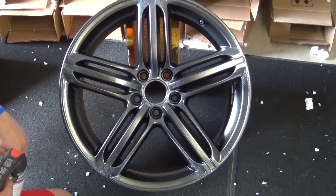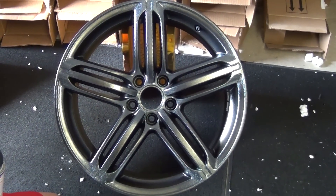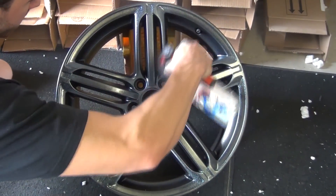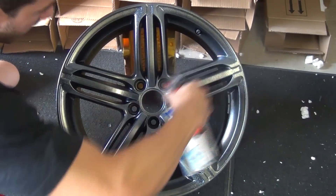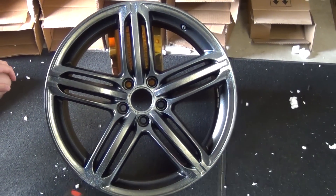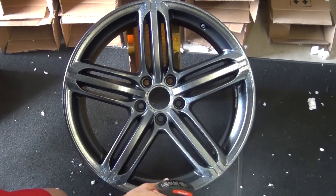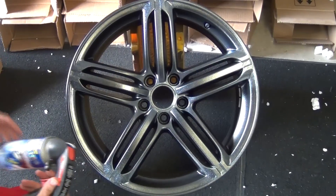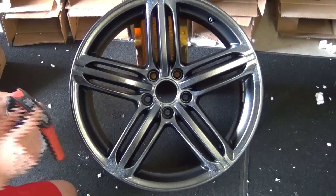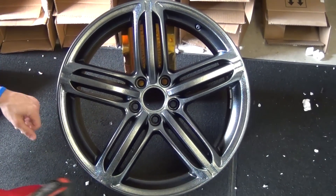We've got our second coat on there. You can see how much of a difference there's been from the first original matte black finish. We're going to put our third and fourth coats on and really try to pull it towards that deep silver finish. You really want to keep an eye on your angles — this is a stock B8 S4 wheel with curves, so pay attention to your angles when you're spraying. Keep in mind, whenever you're using the metallizers or the glossifier, the viscosity of these products is a little bit thinner than the original Plasti Dip, so keep a close eye on buildup in certain areas because it will run faster than regular Plasti Dip would.